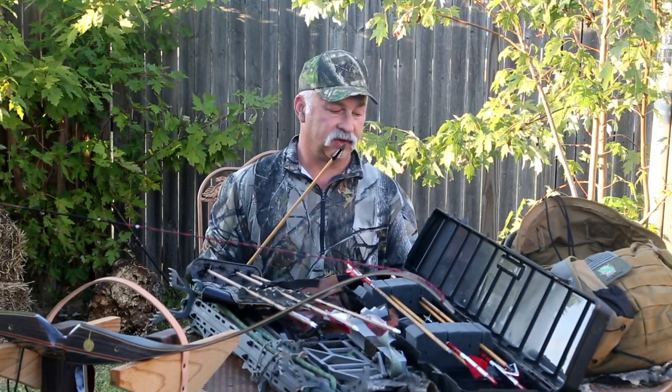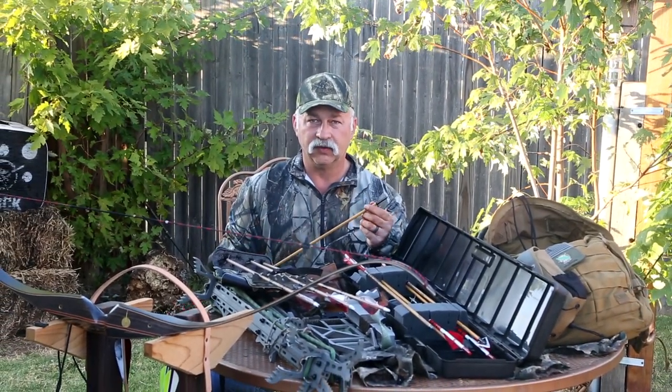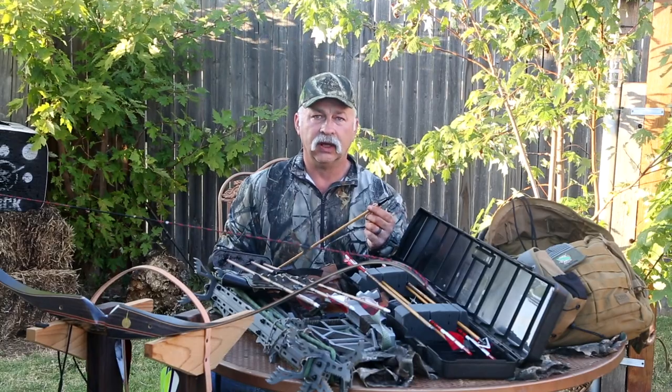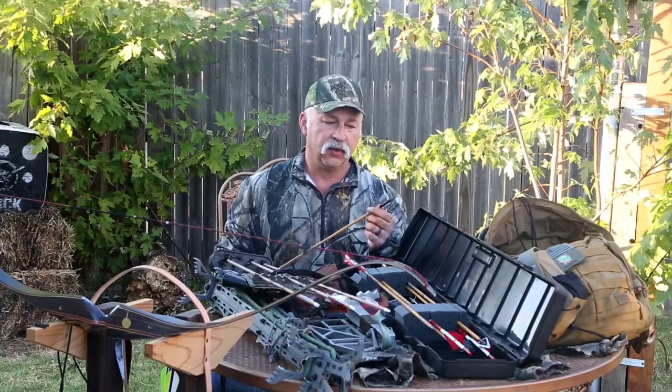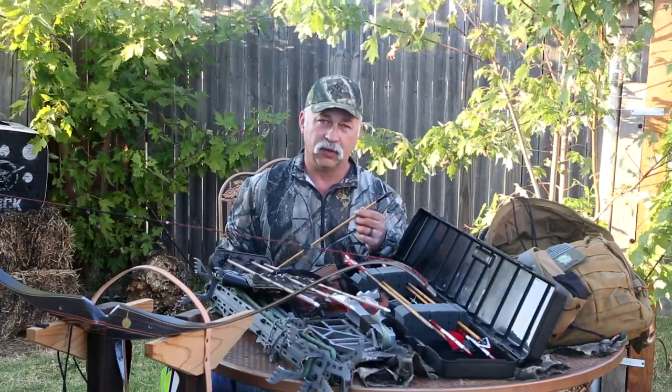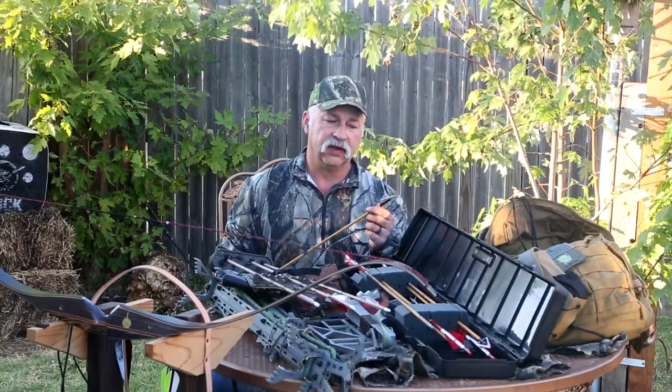What I could actually sharpen better and liked better — I just personally couldn't get the Woodsman to sharpen up very nicely, and I didn't like them as far as my ability to sharpen. So I ended up going with a two-blade that was easier to sharpen. Again, this is a 150 grain two-blade — and this is a Stinger broadhead.